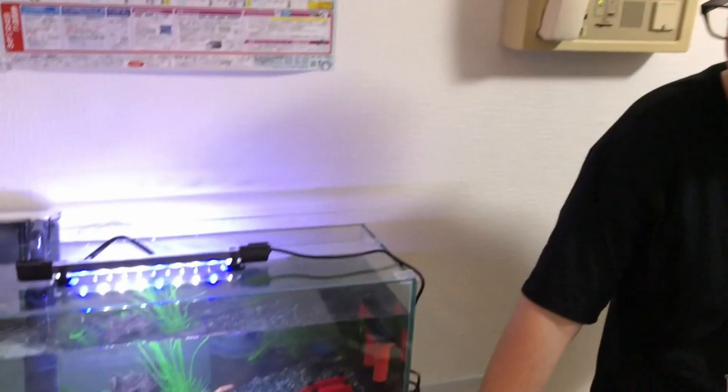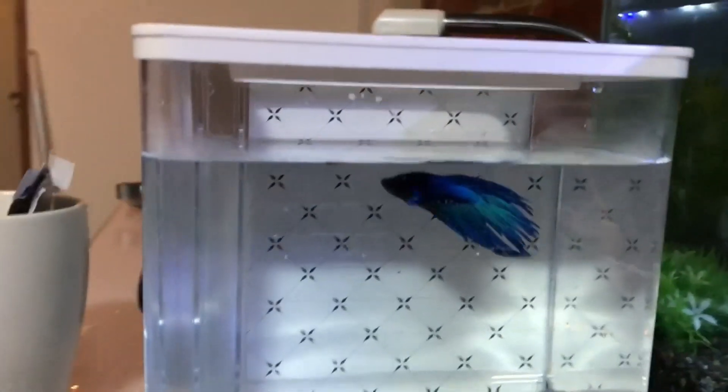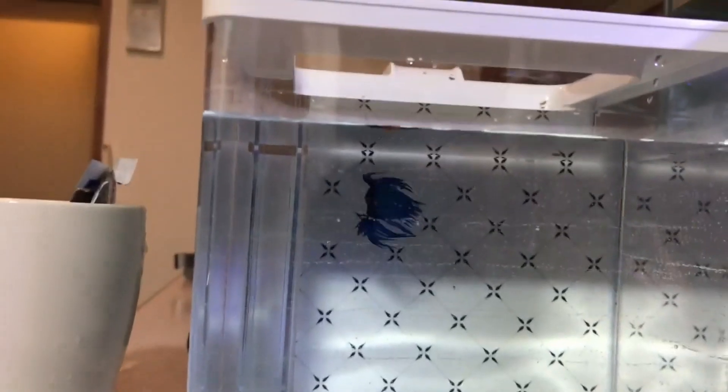So I showed you my big tank of fish, but I have one more surprise — my betta fish! We got him right over here. It's a blue crown tail betta. I don't know what I'm gonna name him yet, I'm still thinking about it. Maybe you can drop a comment and tell me what you think I should name him.